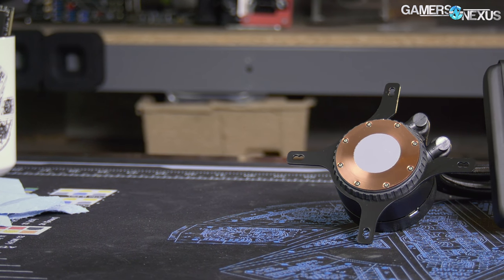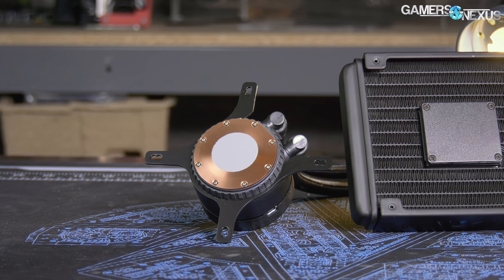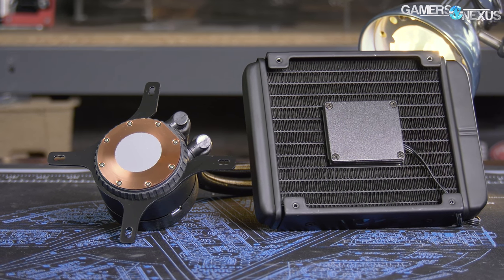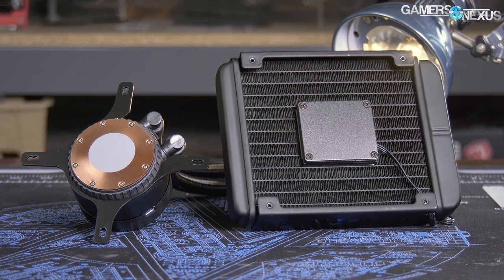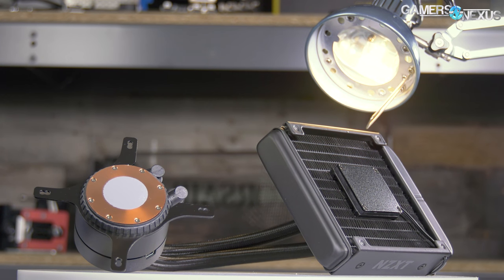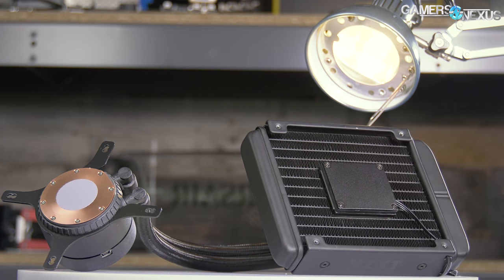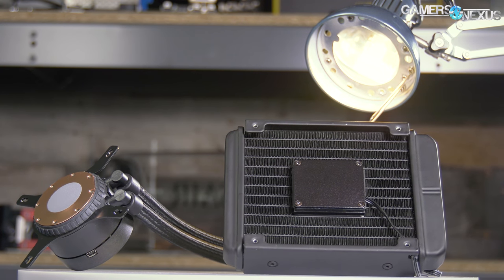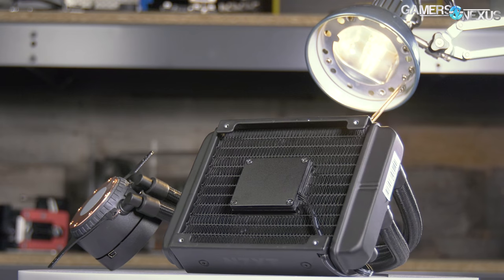The M22 is one of the stranger liquid coolers made by a relatively large liquid cooling manufacturer. NZXT dumped Asetek for this 120mm closed loop cooler, opting for a pump and radiator design that circumvents Asetek patents and permits sale in the US. The M22 complements NZXT's Asetek products at the high end, coming in at $100 and 120mm. That's a bit high for a 120mm liquid cooler, particularly considering competition from the EVGA CLC 120 at $70, made by the familiar Asetek. But its performance may make up for the price differential.